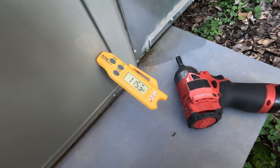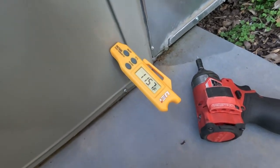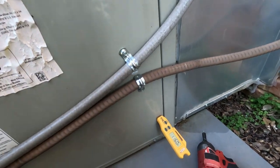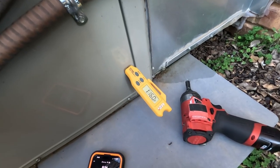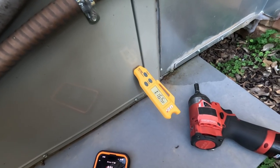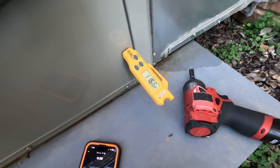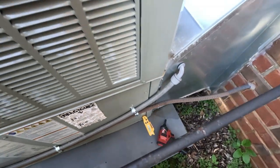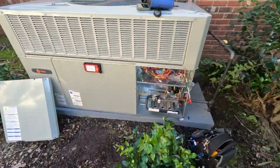Let's get our temperature rise. We've got a 69-degree return and 115–116-degree supply temperature. We're about 9 degrees from where that limit trips at 125. They keep the thermostat set on 70, we have a 69-degree return, so we should be good — plus it's 65 degrees outside so the house will heat up pretty quick. I may bump that blower up one more speed; it's an X13, but I think we're going to be okay. Appreciate you watching — like, subscribe, and we'll see you on the next one.